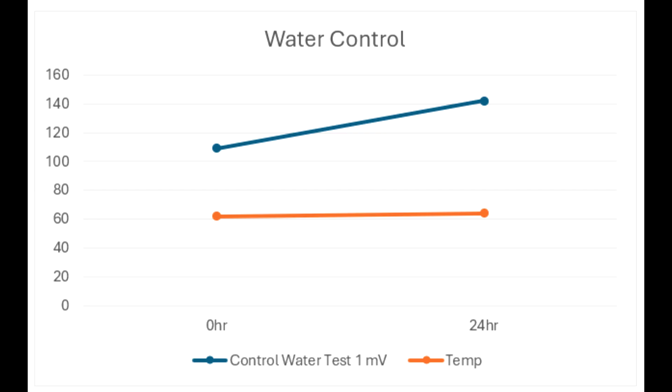Here are the results of the test. In this first graph we can see just what the water control was — a 5-gallon bucket with plain water sitting over 24 hours. Temperature is included in all these tests because of how sensitive ORP is to temperature. We can see with water just sitting by itself it actually tends to oxidize a little bit, going from just over 100 to close to 140 over 24 hours.